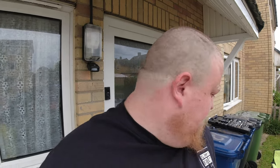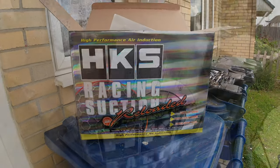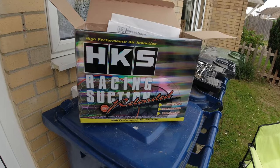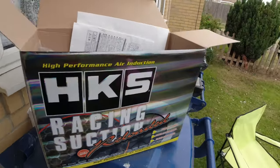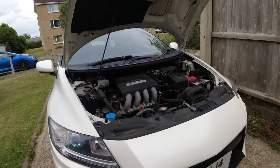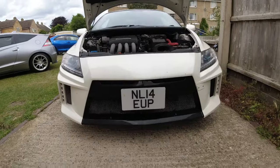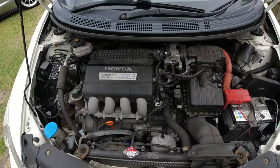Welcome back to Expression Culture, here with me Gareth, Honda Guru. Today I'm going to be fitting the HKS Super Suction Racing intake to Alex's CR-Z. This product was supplied by Torque Parts by Torque GT. Here's Alex and here's his car.